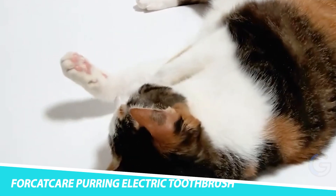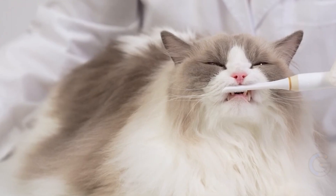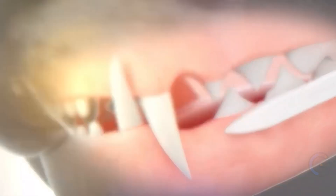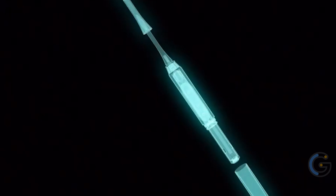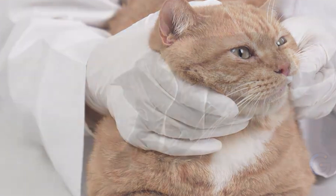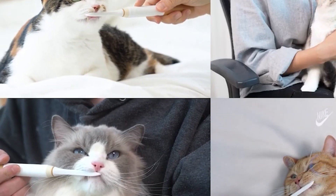For Cat Care Purring Electric Toothbrush. Make sure your furry friend is as healthy as possible with the For Cat Care Purring Electric Toothbrush for cats. A toothbrush that kitties will love, it can remove plaque and improve your feline's oral health care. This toothbrush uses a vibrating technology that sounds like a cat purring, so when cats use it, they feel relaxed and content.